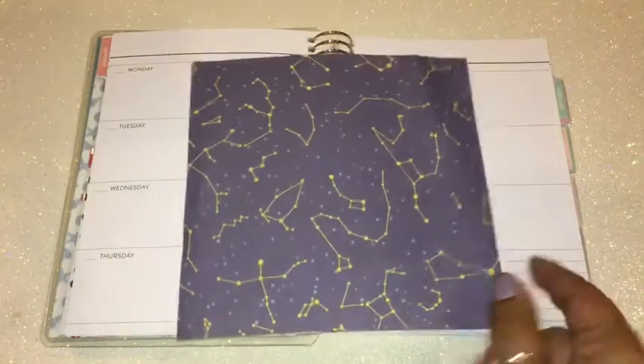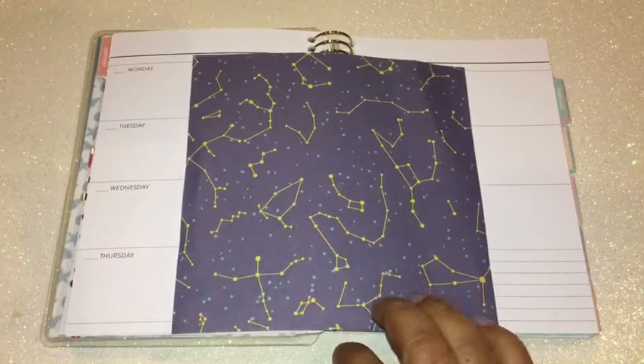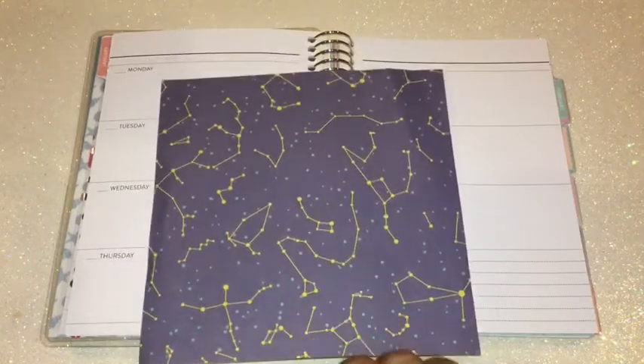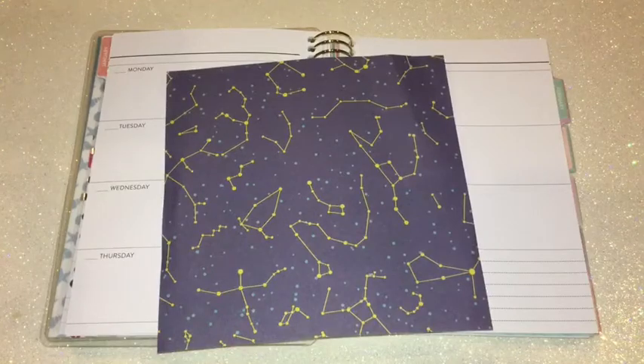From this paper I could only get about six squares, which means I have to find another piece of paper to cover up the other two squares. So I'm going to go ahead and start looking for that, as well as washi tape, and then we're going to put this spread together. Continue watching to see how it comes out.